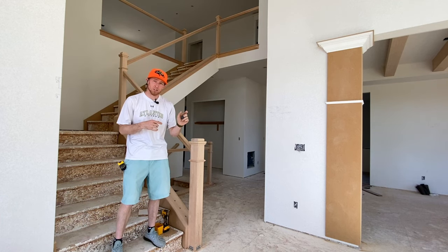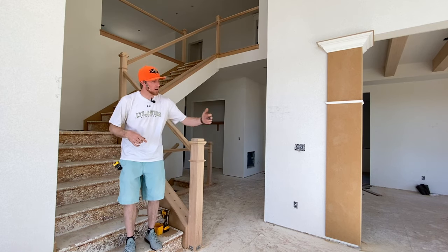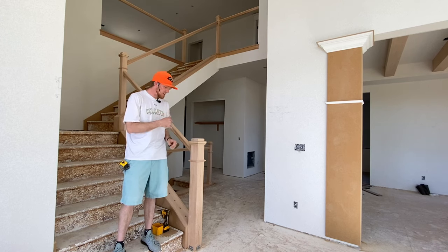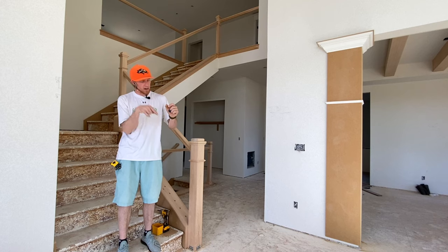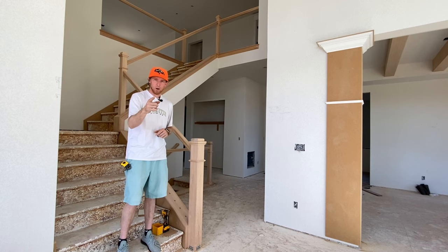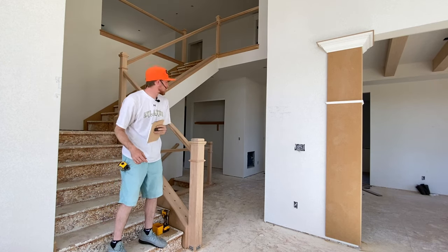If you have any iron balusters at home and one or two are a little loose — you can hear them wobble walking up and down the stairs, the kids are running their hands down them — this is a simple trick that you as a homeowner can do at home just to tighten up that baluster and walk away. Here we go. I've got my block for scrap measurements.